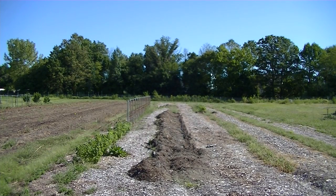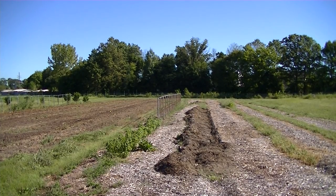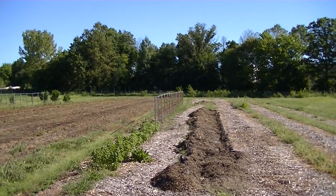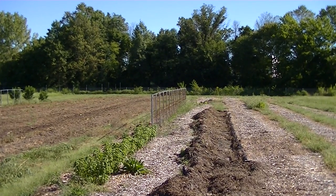Hello, this is Mark from I Am Organic Gardening, and welcome to part nine of Back to Eden versus Fall Leaves. In this video I'm going to show you how I'm going to fix my first-year problems so I don't have them again, and then next year will be a very successful year using the Back to Eden method.